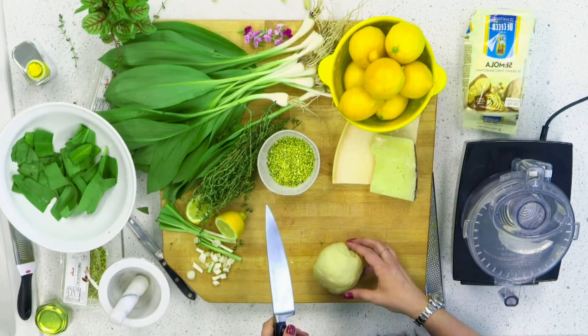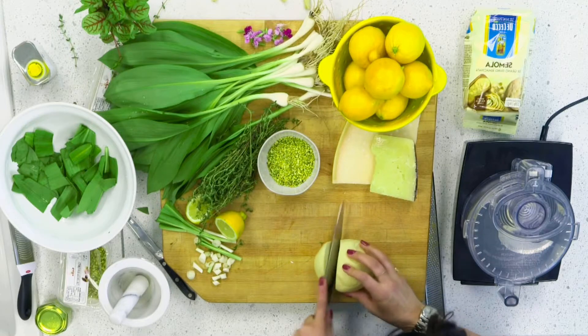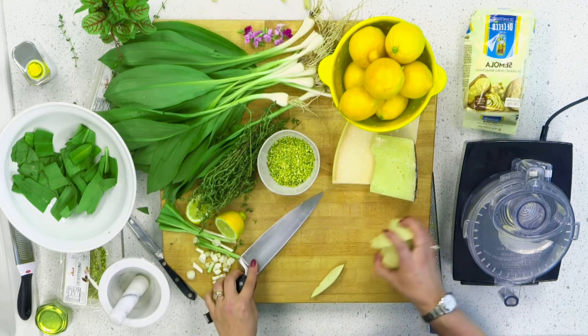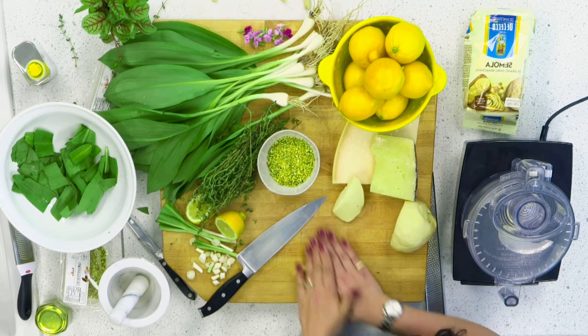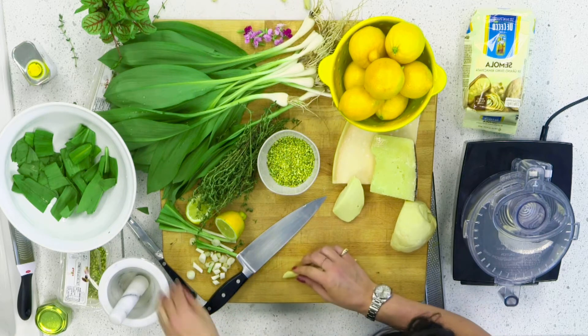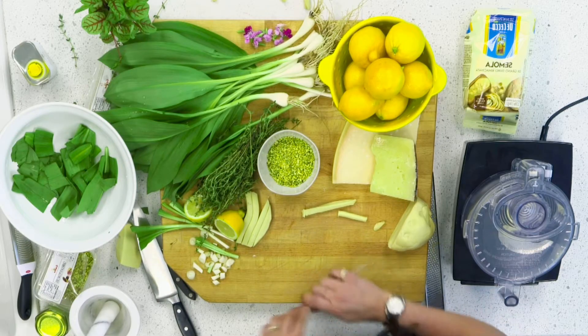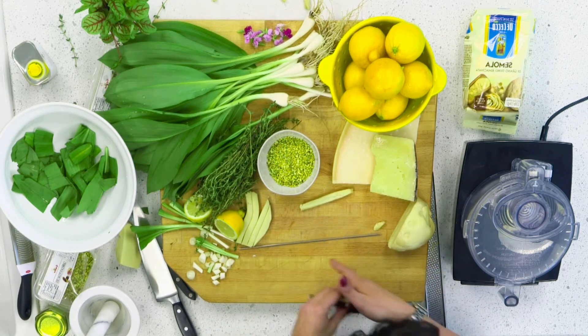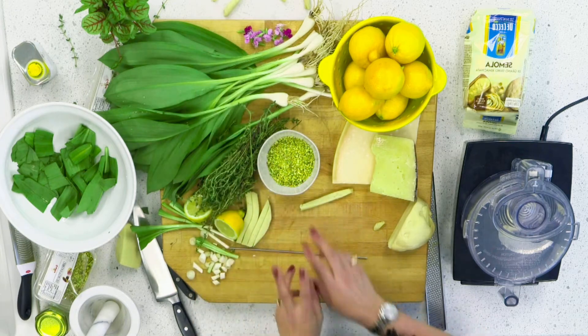You could use any type of pasta you'd like. I preferably like something like a fusilli or a buziate — something that's a little twisty because it holds on to the pesto really nicely. I've made some fresh buziate, which is a shape native to Sicily. It's made with an iron rod and I feel like it goes the best with pesto. I'm just going to quickly shape the buziate with a metal rod and get that ready. The beautiful thing about fresh pasta is it not only tastes delicious — it only takes two minutes to boil.